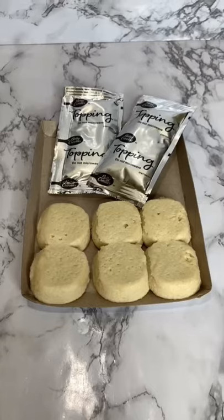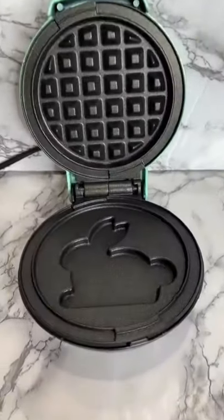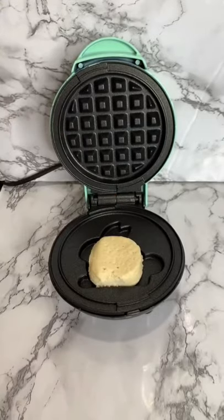I saw these Dunkaroos at the grocery store today and I was super curious to see if we could put them in the waffle maker. So today we are going to put it in Bun Bun, the bunny waffle maker.